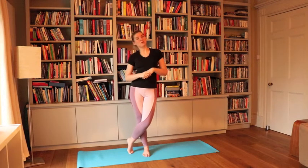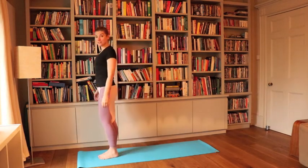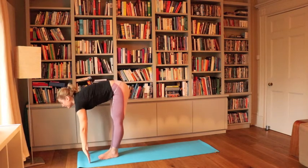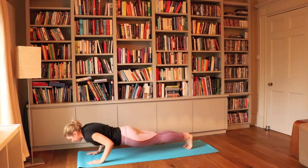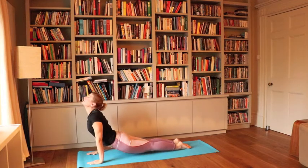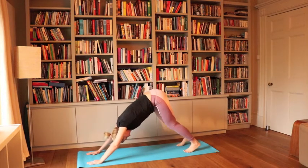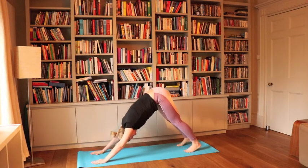Working with the hips and opening them up is a good way to release tension from your body. Let's start by taking one vinyasa into a downward dog. Inhale, lift the palms up towards the ceiling, exhale lower down, touch the floor, inhale lift up halfway, exhale step back to plank. From plank we're lowering down into chaturanga. Inhale looking up, upward facing dog, exhale downward facing dog.